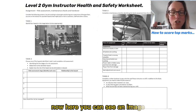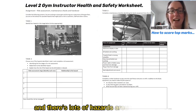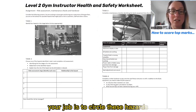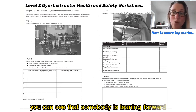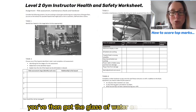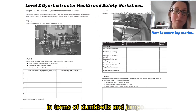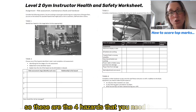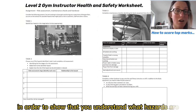Here you can see an image whereby someone is moving inside the gym and there's lots of hazards around the area. Your job is to circle these hazards. You can see that somebody is leaning forward in potentially an unsafe position. You've then got a glass of water on the bench, obstacles on the floor in terms of dumbbells and jumpers, and you've also got trailing wires. These are the four hazards that you need to circle in order to show that you understand what hazards are.